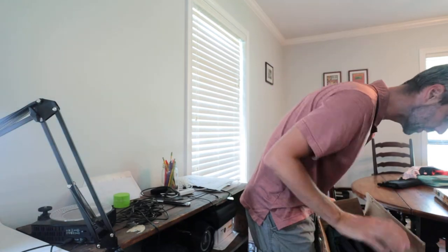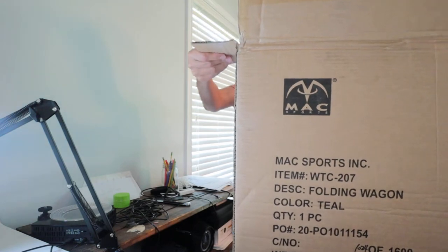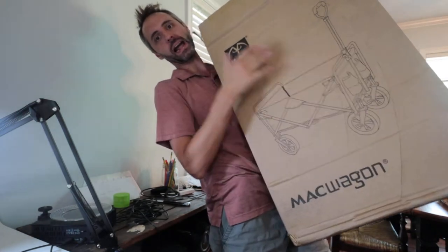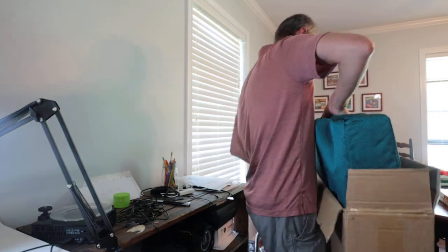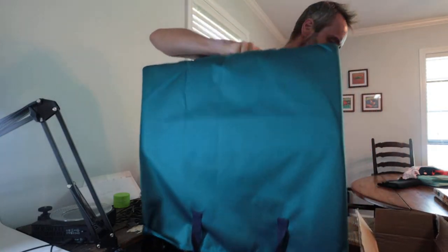Let's see what we got here. I don't even know what brand this is — it's the Mac Sports, Mac Wagon is what it's called. This is the Mac Wagon right here. Let's see what this Mac Wagon's got on it. Simply pulling it out of the box here — nice, beefy wheels on there.